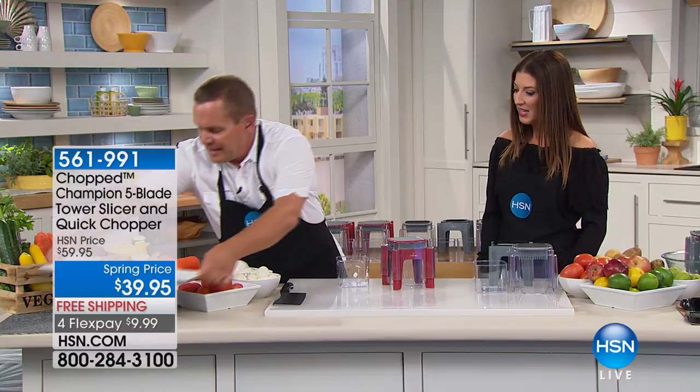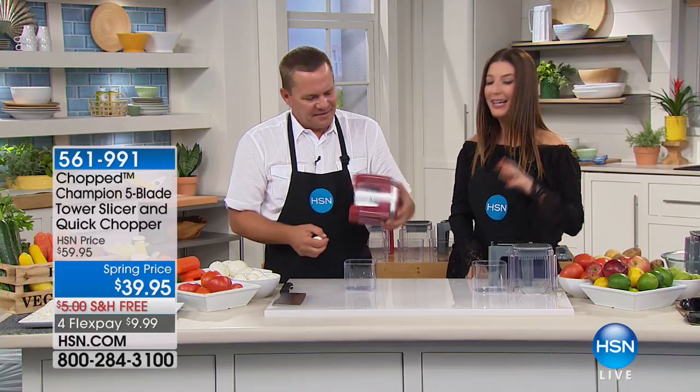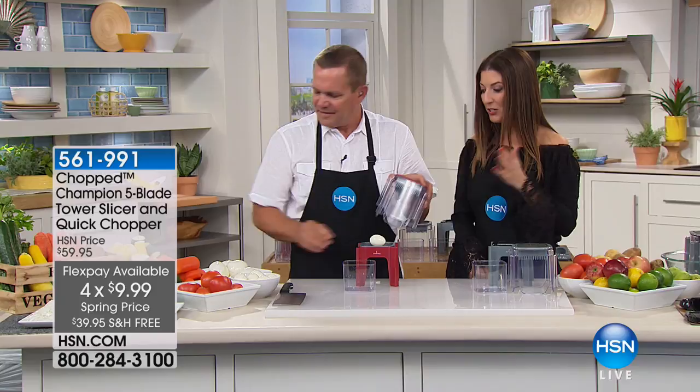It does so much more — it's the Tower of Power. It comes with five blades and works as your quick chopper. It's $39.95, we have free shipping, and we have four flexible payments. If you already own it, I'd love to hear from you — find out what recipes you're loving and how much it's making your life easier.